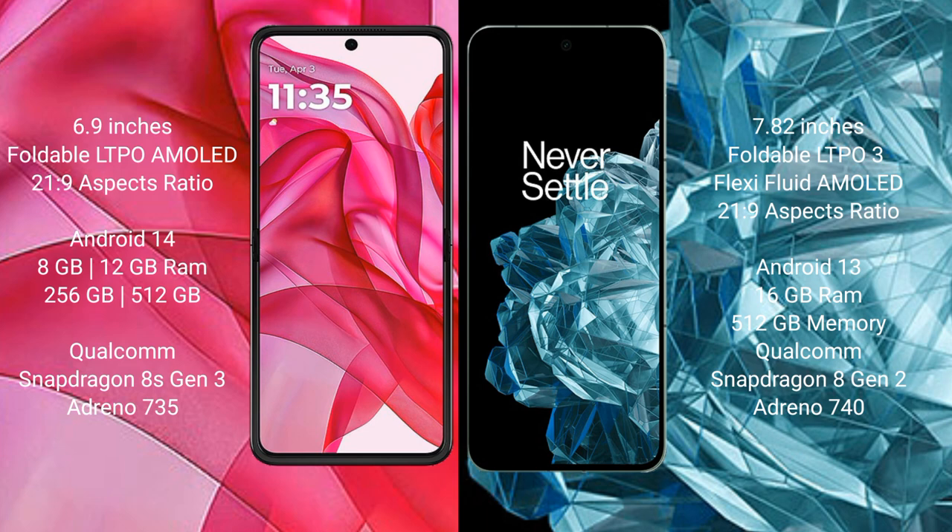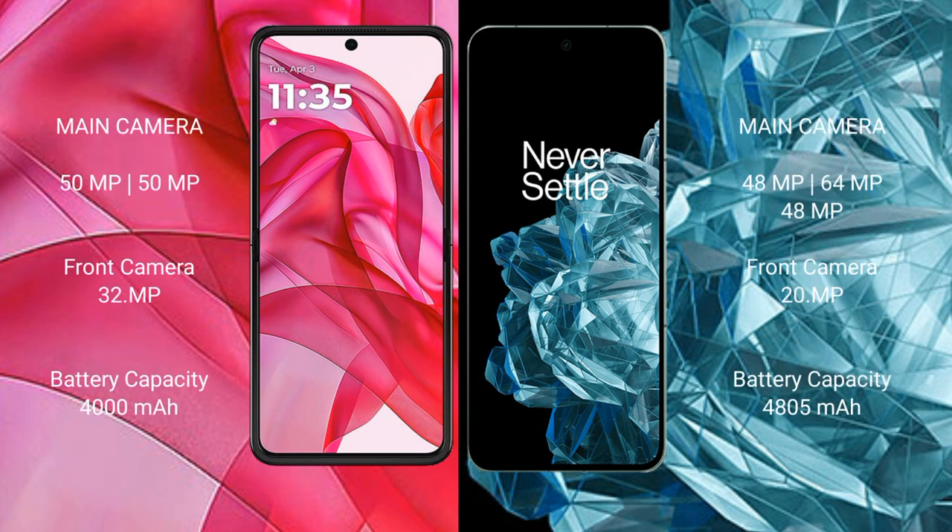The Razr 50 Ultra comes with 8GB or 12GB RAM and 256GB or 512GB internal storage, powered by a Qualcomm Snapdragon 8 Gen 3 processor with Adreno 735 GPU. The OnePlus Open comes with 16GB RAM and 512GB internal storage, powered by a Qualcomm Snapdragon 8 Gen 2 processor with Adreno 740 GPU.